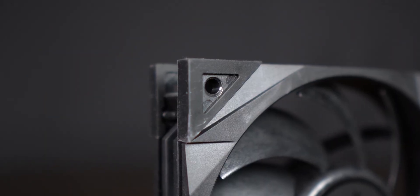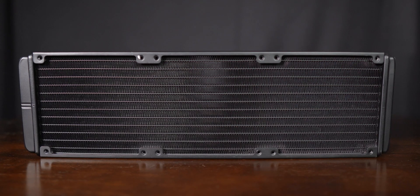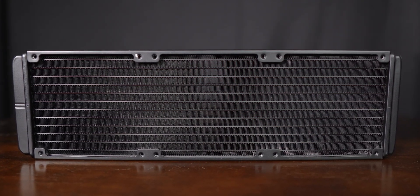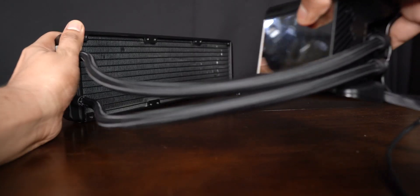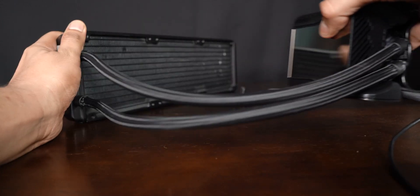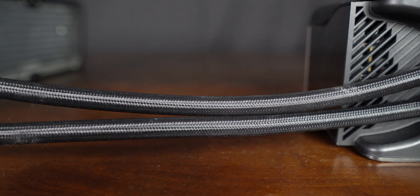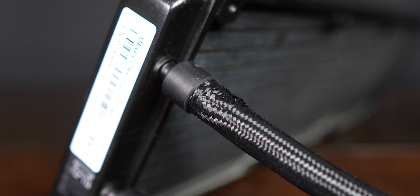These fans have noise-damping rubber pads across their corners. Because this AIO has been through a few reviewers, some of the fins on the radiator had bends on them — I really can't blame anyone for this, as humans are just a sloppy breed. The tubes are easily bendable and the sleeves are pretty typical, behaving the same across many AIOs — expensive or cheap — with such fraying across the corners.